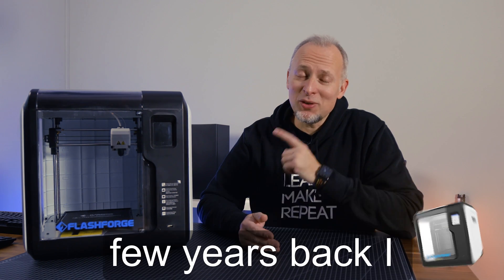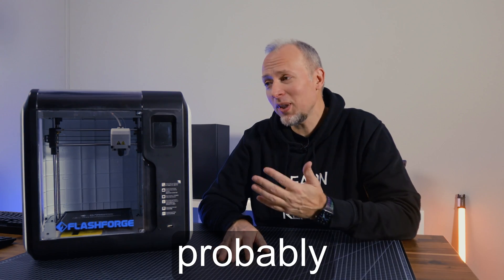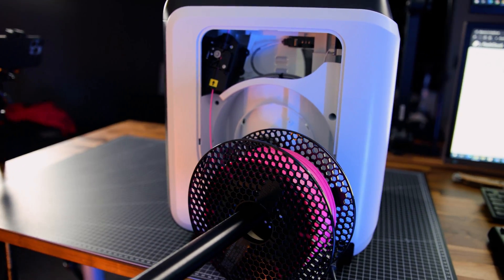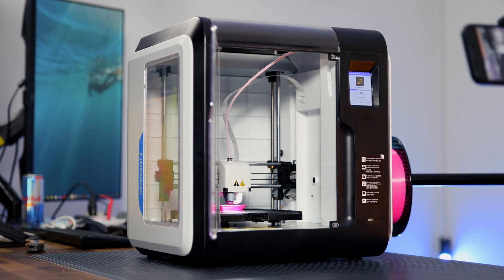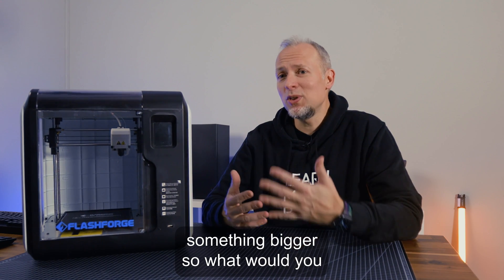The Adventurer 3 is back! Two years ago I gave this printer to a good friend and his son, and they told me they've been using it probably every single week. They had a lot of fun using it. This printer works nice, but we need something bigger — so what would you recommend?